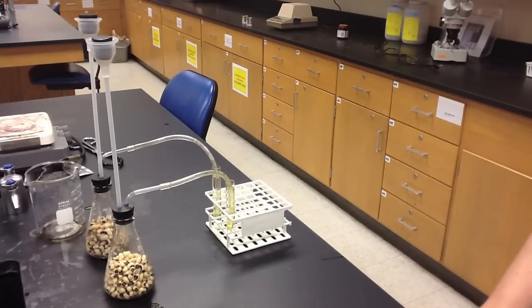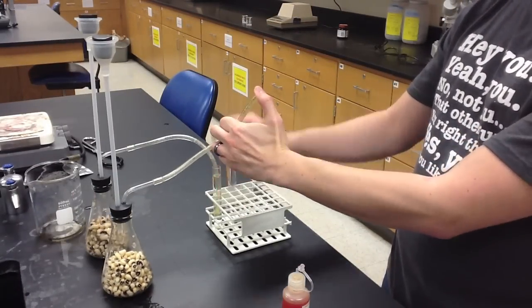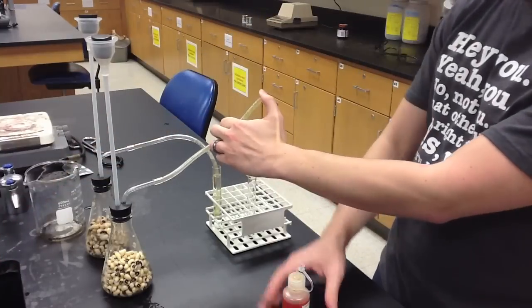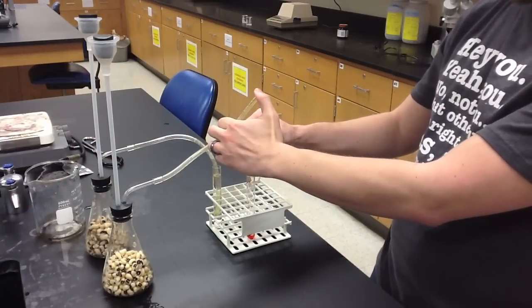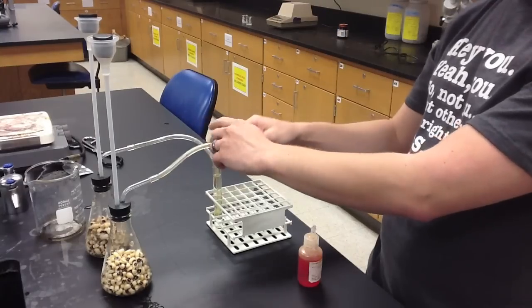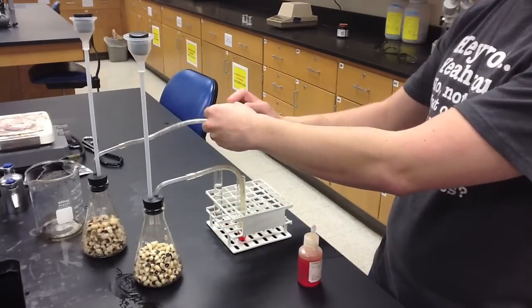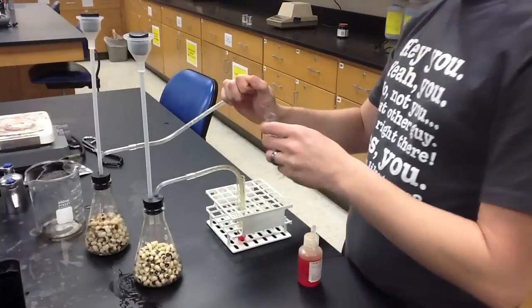At the end of the 40-minute incubation period, we carefully remove the rubber tubing from the test tube, capping it as we do so to maintain the internal environment of the apparatus. We dump the water out and replace it with phenol red, which will allow us to determine if any carbon dioxide was produced in the apparatus.